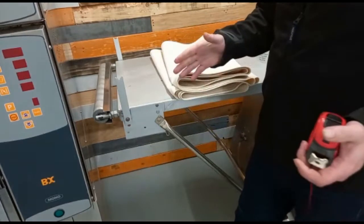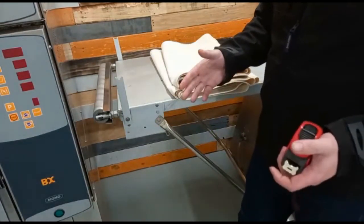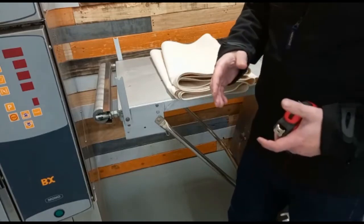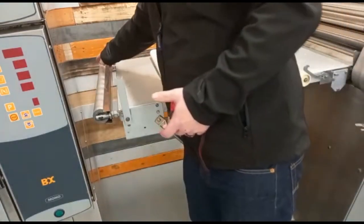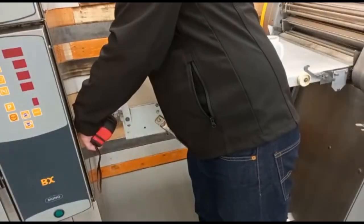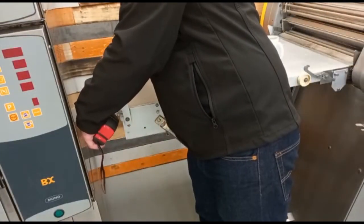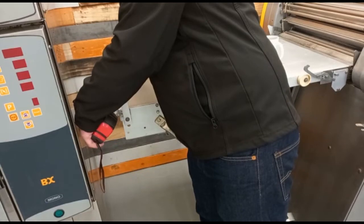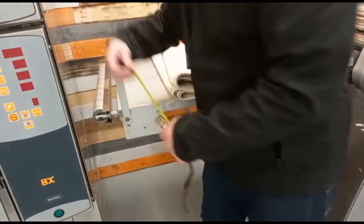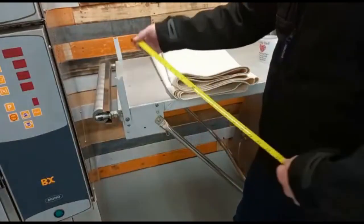Probably the most important task. The first dimension we're going to want for belts is obviously the width of the belt. This is best taken by measuring the width of the idle roller — from one end of the roller to the other. This one is coming out at 58.5cm, which is 585mm or 23 inches.